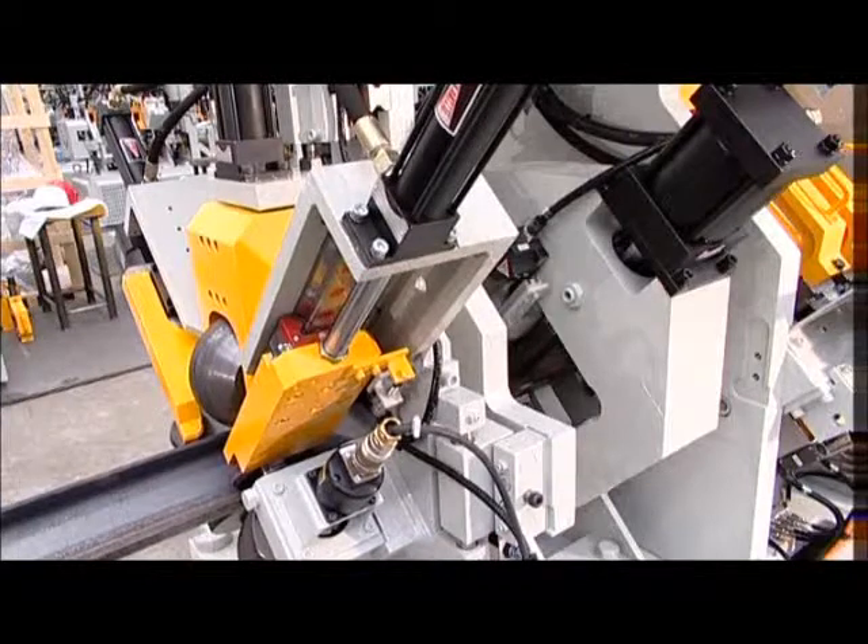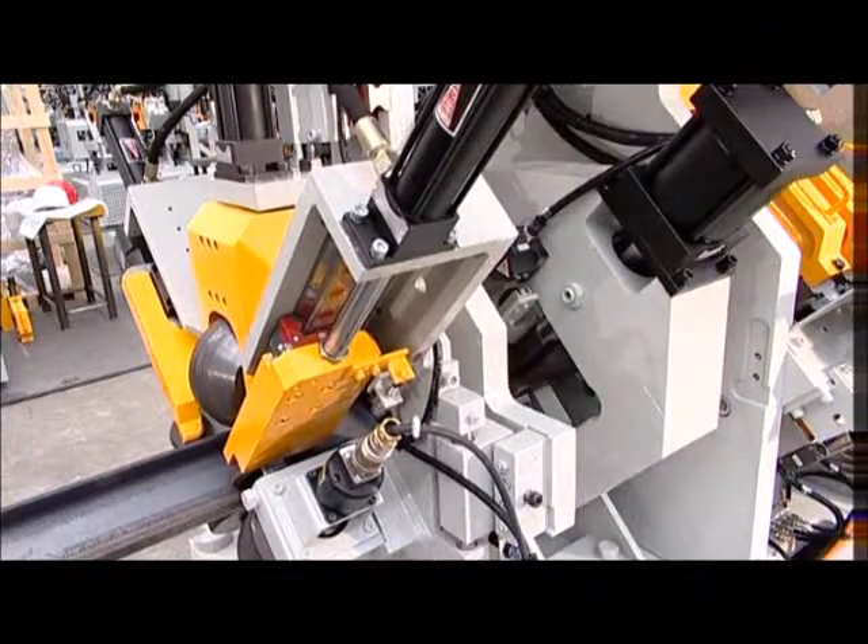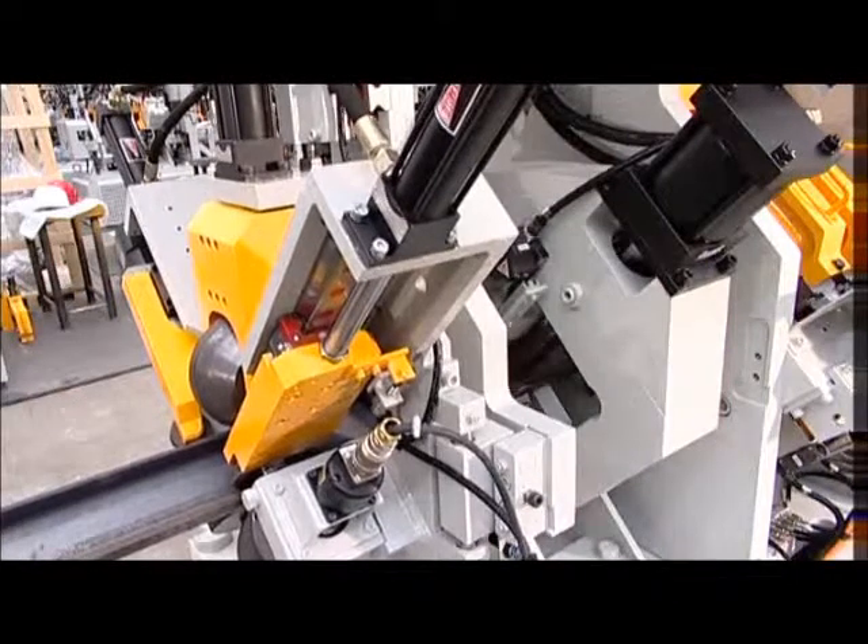The roller feed units grip the piece like a vise, combining to form a strong, floating assembly that ensures the section is stable and precisely positioned.